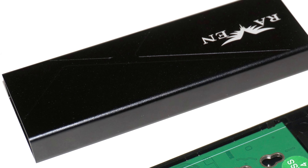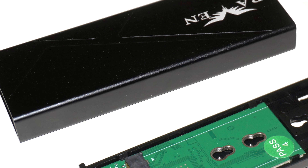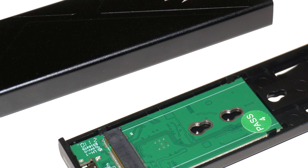Overall, the SilverStone RVS-03 is a well-designed product. It serves nicely as an SSD enclosure for those who want to convert their M.2 SSD to something you can carry around in your pocket.